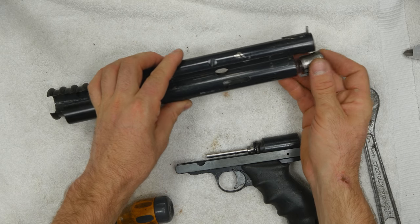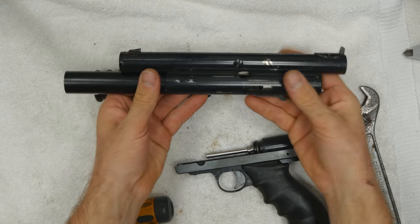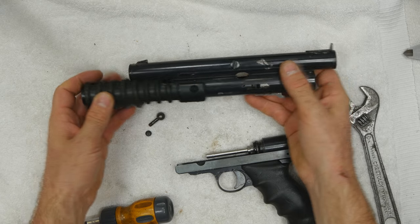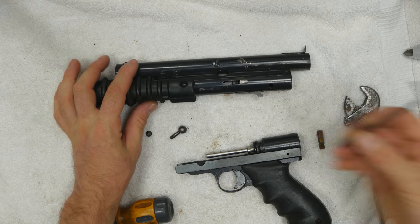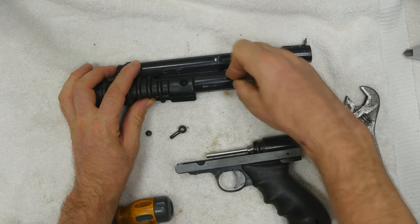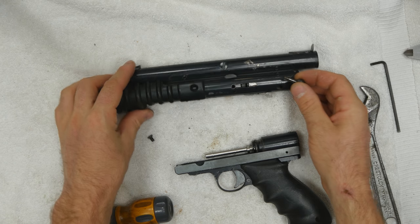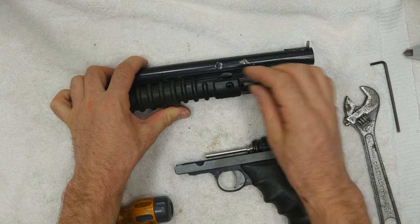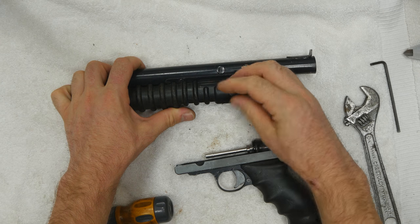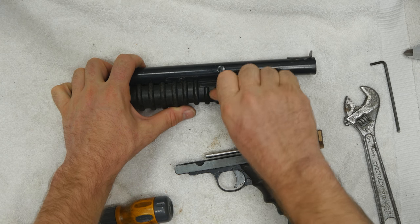Stick our internals back in the body. Go ahead and cock them. Put our pump handle on. Take this Allen wrench, pull our pump screw, pull down, and make our pump handle screw 90 degrees. Put our screw in, screw it together — there. You can feel it's catching.